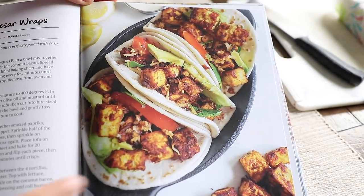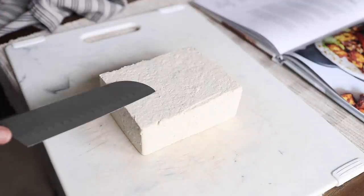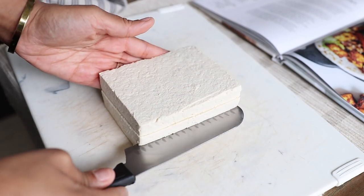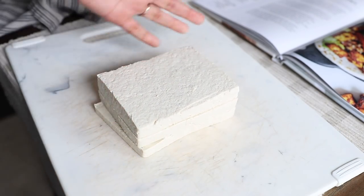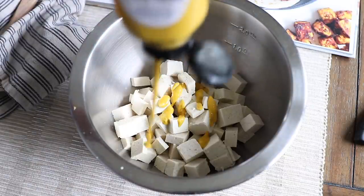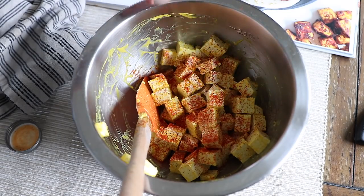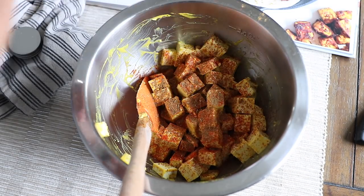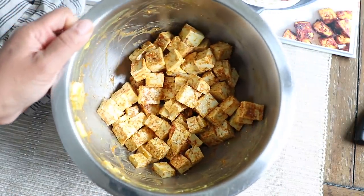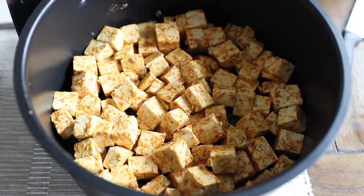I'm making my blackened tofu Caesar wraps. I have the recipe in my cookbook and this is going to be kind of a shortcut version. I have some extra firm tofu that I've pressed so all the extra water is out, and I'm going to slice it into cubes. I transfer these over to a bowl, add a drizzle of avocado oil, squeeze in some mustard, and give this a toss — being gentle because they can break apart. Now I'm going to add smoked paprika, cumin, thyme, salt, and pepper, give that a mix, and pop these in the air fryer at 400 degrees. I'm going to take it out periodically and shake it so that all sides get crisped.